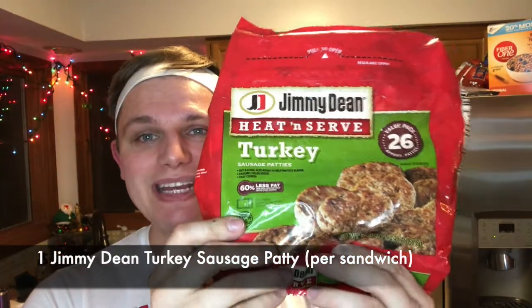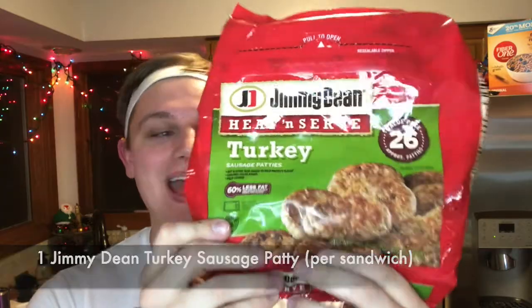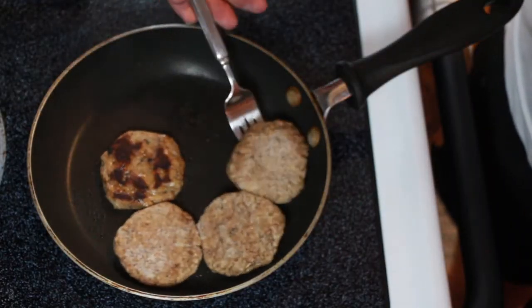While those are cooking, you're gonna want to take out your Jimmy Dean turkey sausage patties. Two of these patties together will equal 120 calories, 10 grams of protein, and 8 grams of fat. Directions are on the package, but you're gonna cook them about four to five minutes per side if frozen. Once the sausage has cooked on one side, flip it over.